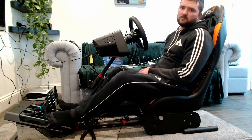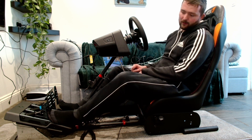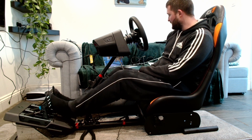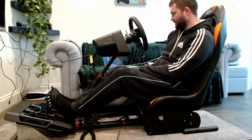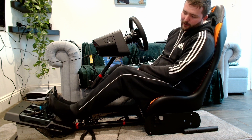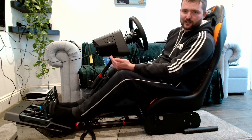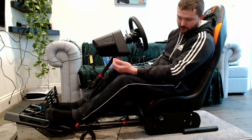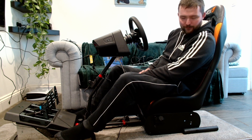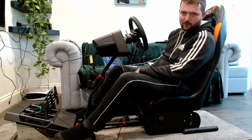Pros of the pedals: lots of adjustment, you can put them wherever you want. I don't think anyone would struggle to find a comfortable position. They're well made and very responsive — everything works exactly how it should. I've got a lot of resistance on the brake, a bit more on the throttle with the thicker spring, and a light spring on the clutch. The only downside is you only get one of each spring, so you can't double up. The other con is the sheer size — without a rig, getting comfortable with them pushed up against a wall could be difficult.